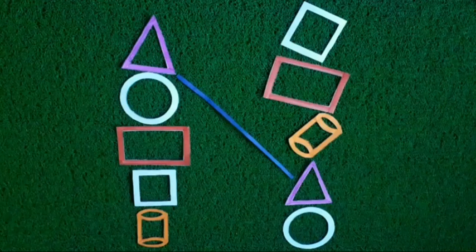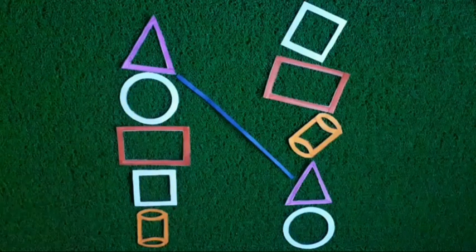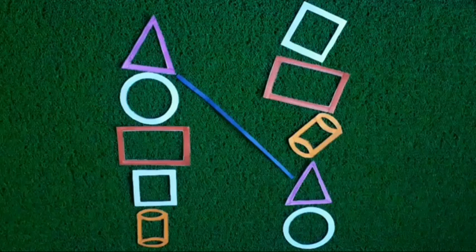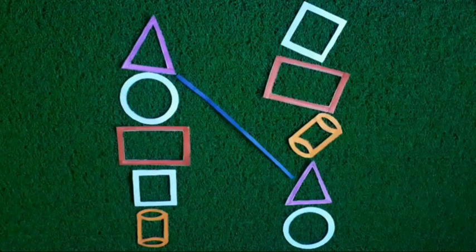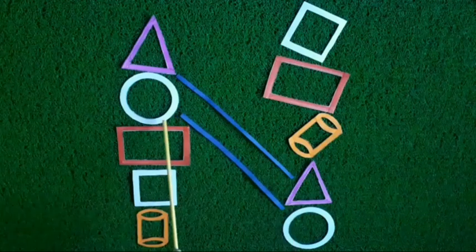Now we will match these shapes — the size of these shapes are the same. Now we will match the next shape. Children, look at this shape. Let's find which of these shapes is similar to this shape. Yes, this shape is like this shape. Now we will match these shapes. Look children, I match these shapes.